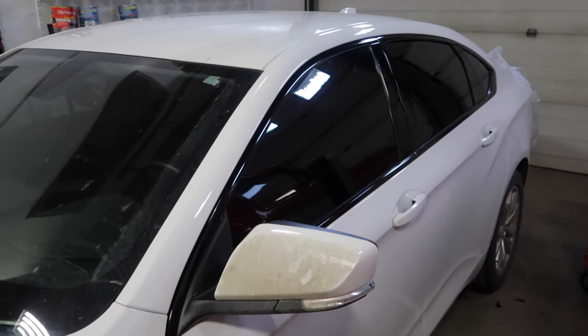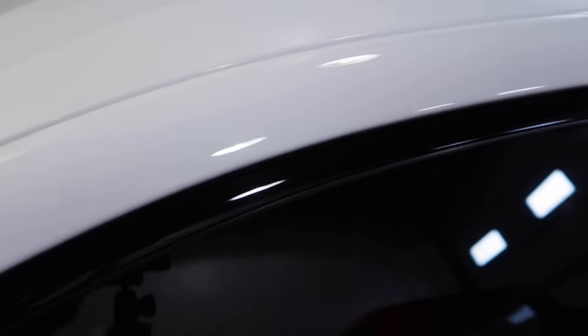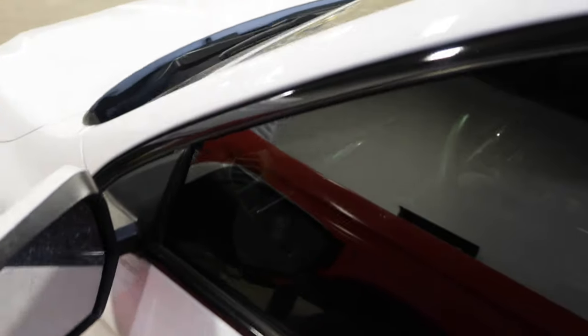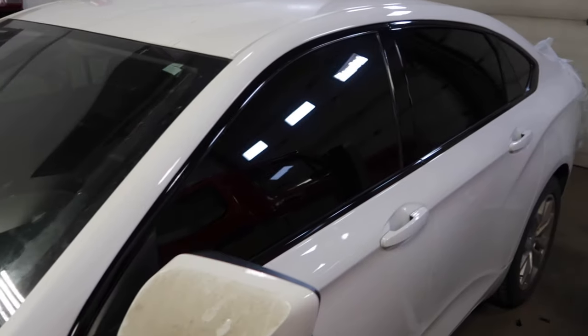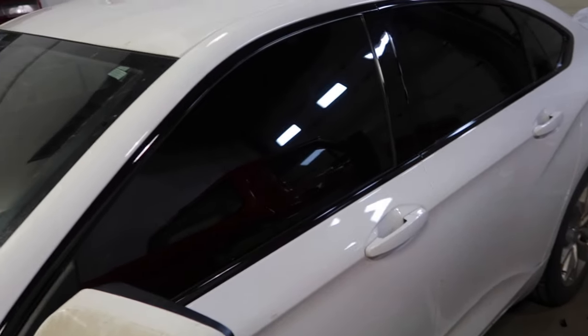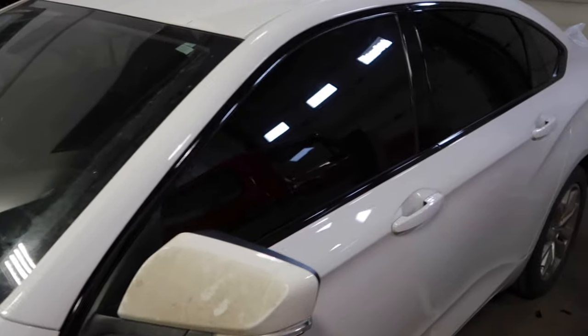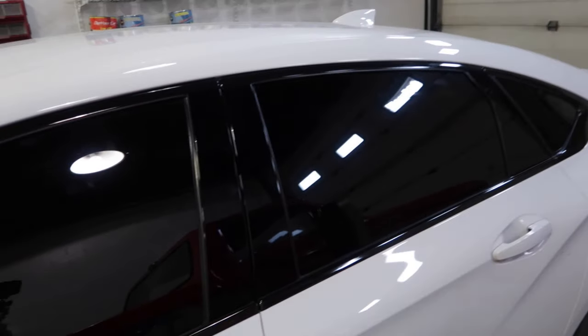This is the finished product guys — all done, all wrapped, no chrome. And it looks beautiful. I don't do chrome, can't do chrome, never liked chrome. So if you guys don't like chrome and want to get rid of the chrome on your vehicle's window trim, you can do this. It's very simple, very easy, with a few tools needed and some patience.